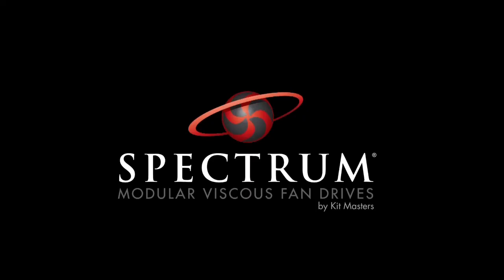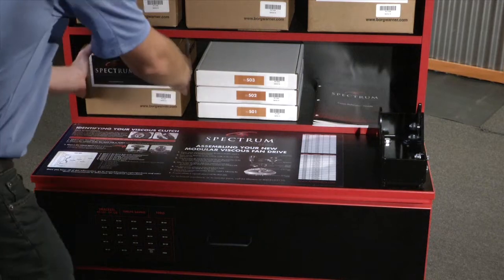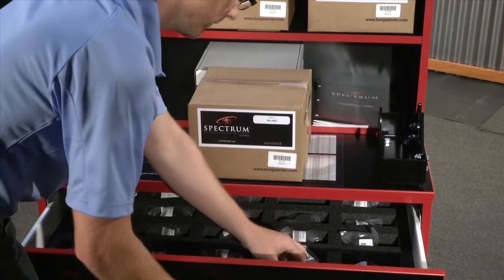This is the basis of our Spectrum Modular Viscous Fan Drive system. A customer calls a Spectrum distributor with a viscous fan clutch part number. That distributor can use the Spectrum Cross Reference Guide or use the online cross reference at kitmasters.com to determine exactly which Spectrum components are needed to build a replacement fan clutch. Then they simply pull those components from the Spectrum cart and assemble them together.